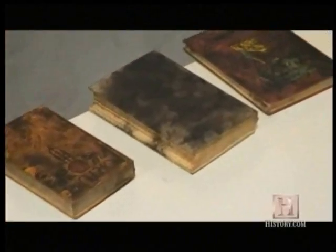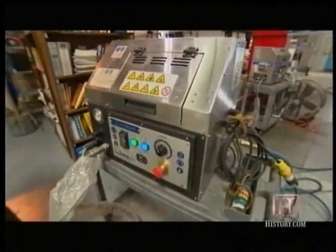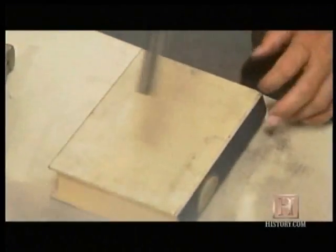Don't want to get your antique book wet while cleaning it? No problem. You can see, as we're cleaning this book, small particles of dry ice are coming out, more or less just dusting the surface of the book. It doesn't damage any surfaces that are harder than dry ice. Dry ice on a scale of 1 to 10 is about a 2, with diamond being a 10.